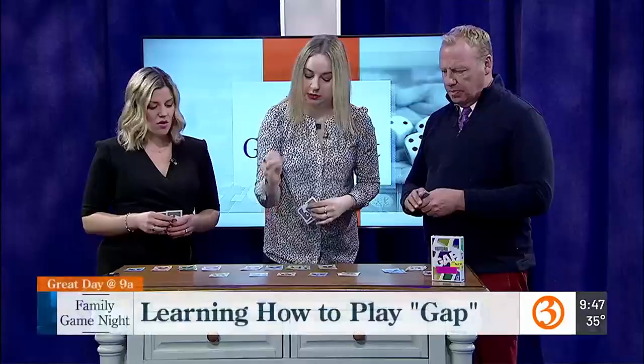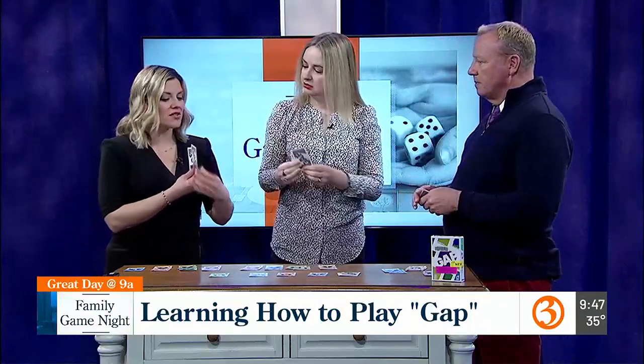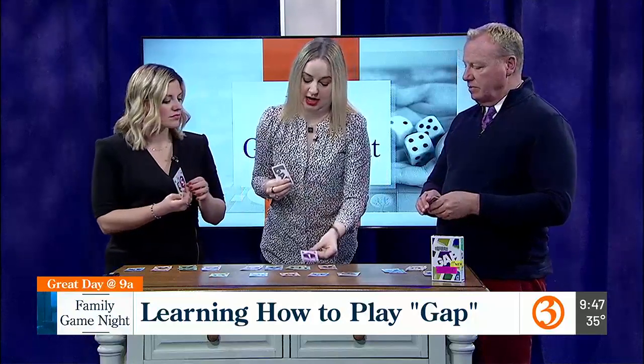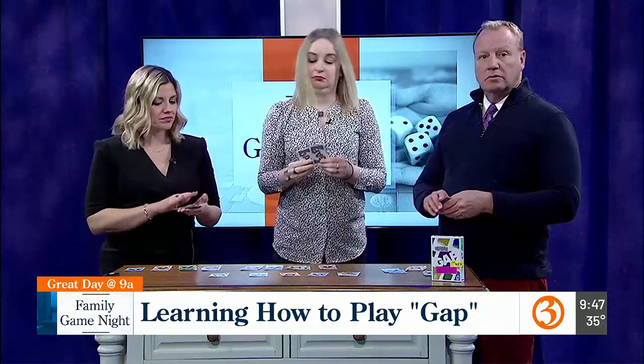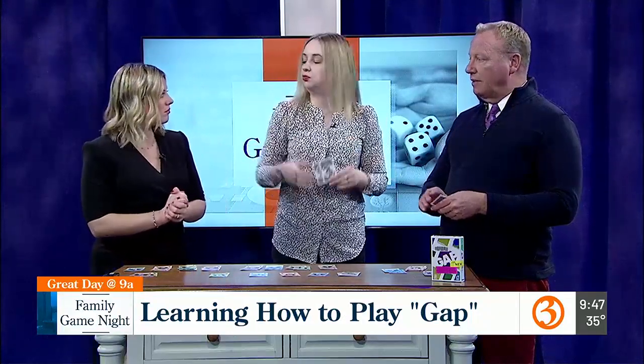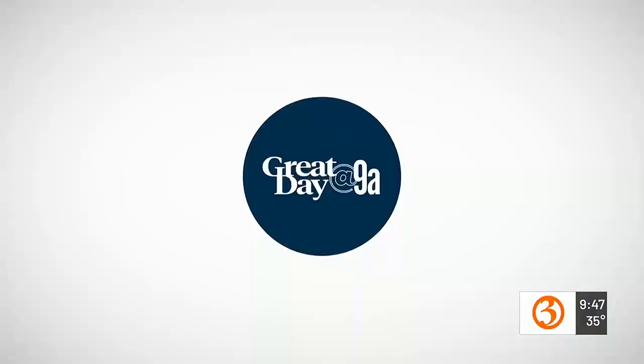And I get zero points — that's too bad. I have two fives and there are two fives here. If you ever have duplicates, can you play both cards? It is one card at a time from your hand. But that could potentially set you up for future rounds. I think I'm better at terrariums. We're filling the gap!